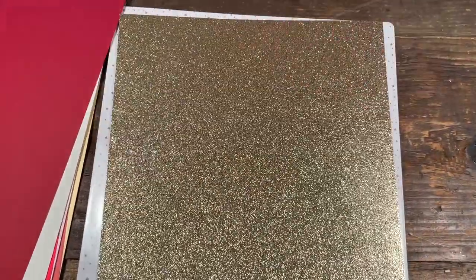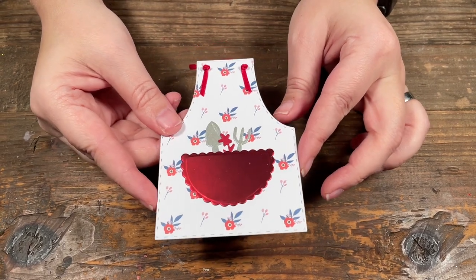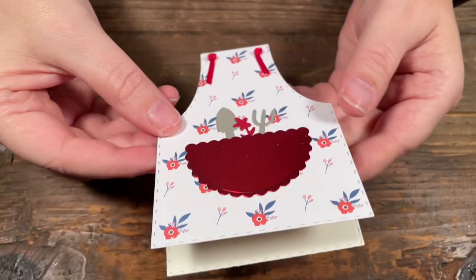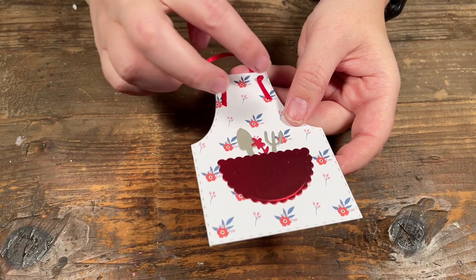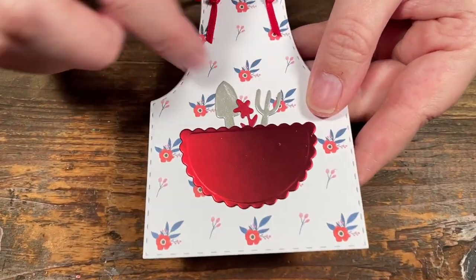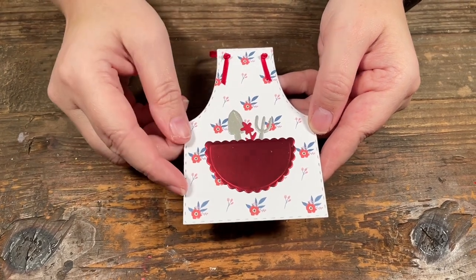Up next I'll show you what I ended up creating with all these fun products. So I made little apron cards that open up, and inside I stamped little greetings like happy mother's day. For this one I took some of the ribbon and just tied a knot, then secured it down with a little bit of glue so it doesn't pull through the holes. I cut all the little pieces to go in and added a little flower since this one's the gardening apron, and used the mirrored paper for the solid pocket.